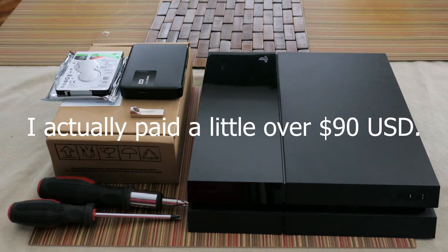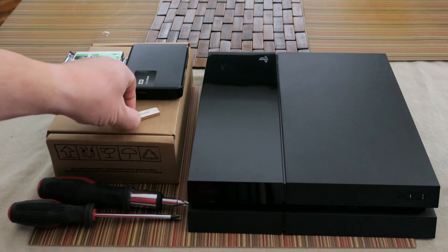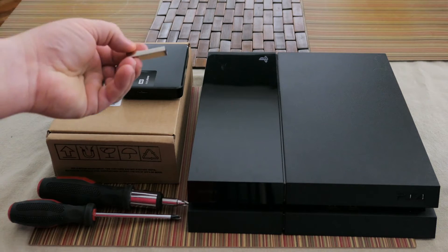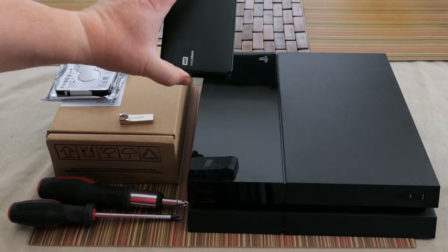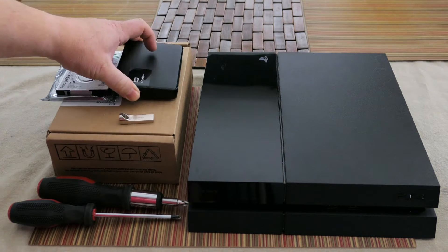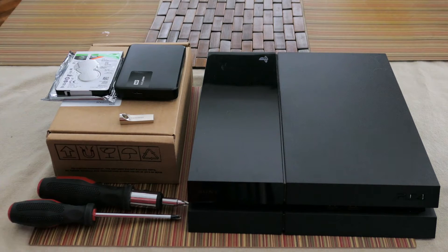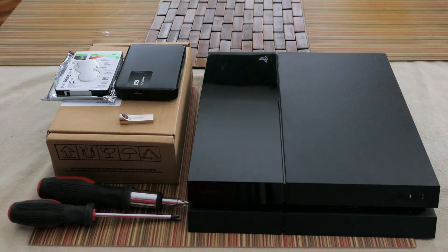First things first, we are going to download and install the update system software onto our thumb drive. We're going to format our backup hard drive so that we can make a backup on the PlayStation. Then I'm going to show you how to back up the PlayStation to this hard drive and how to install the new hard drive into the PlayStation.